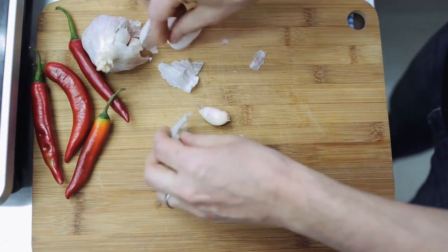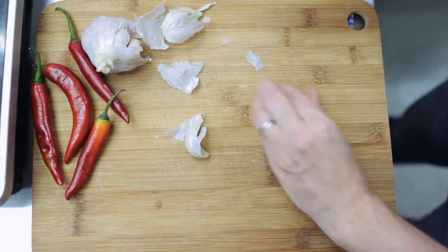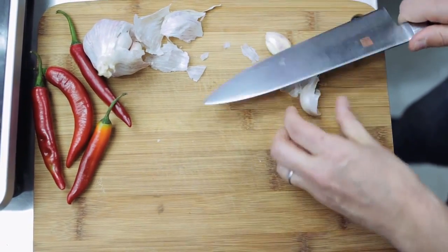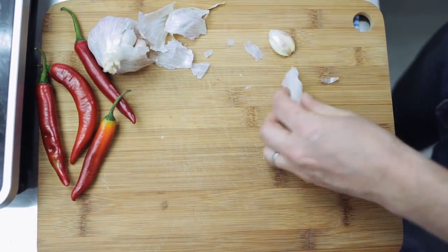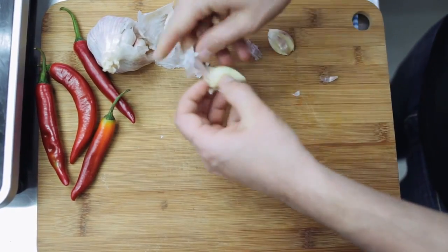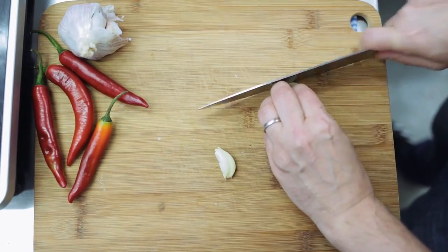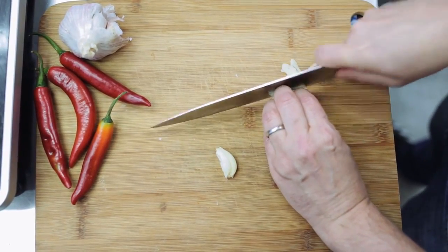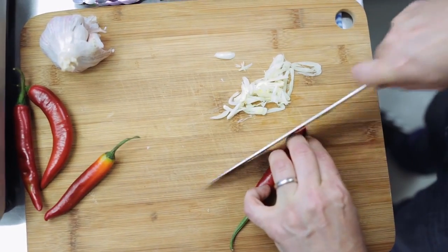Start by taking a couple of garlic cloves. Use the heel of the knife just to flatten them down. You can remove the skin. Slice the garlic as fine as you can — you can chop it as well, but slicing is fine. And finely slice some chilli as well.